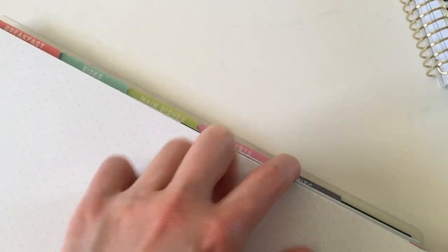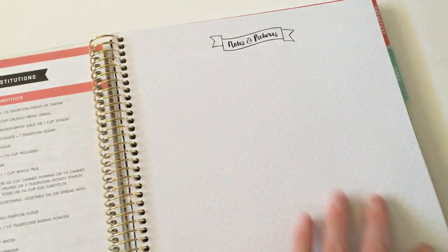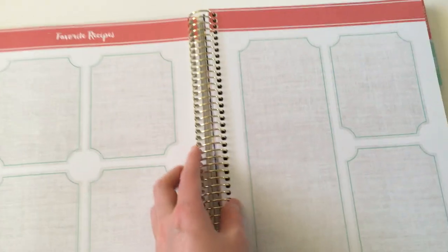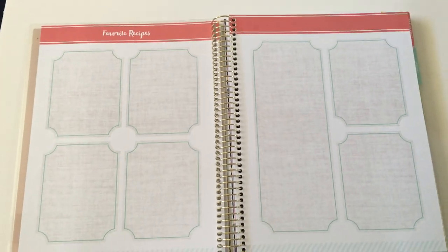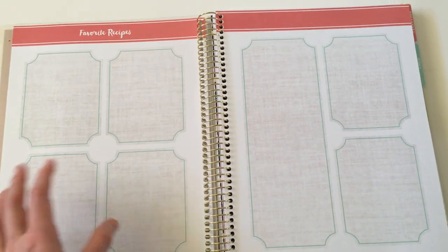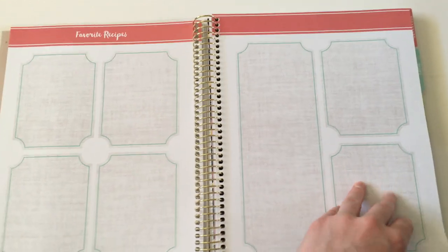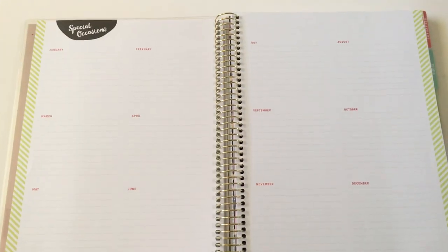There are tabs for the categories: breakfast, sides, main dishes, desserts, miscellaneous, and then at the back a meal planning section. The tabs are laminated cardstock and feel quite sturdy — they're also really big so they're easy to grip. There's a little section for notes and pictures and some random boxes where you can put in some favorite recipes. They have them in different sizes — short ones, long ones, open-ended — for you to decide how you want to use it.